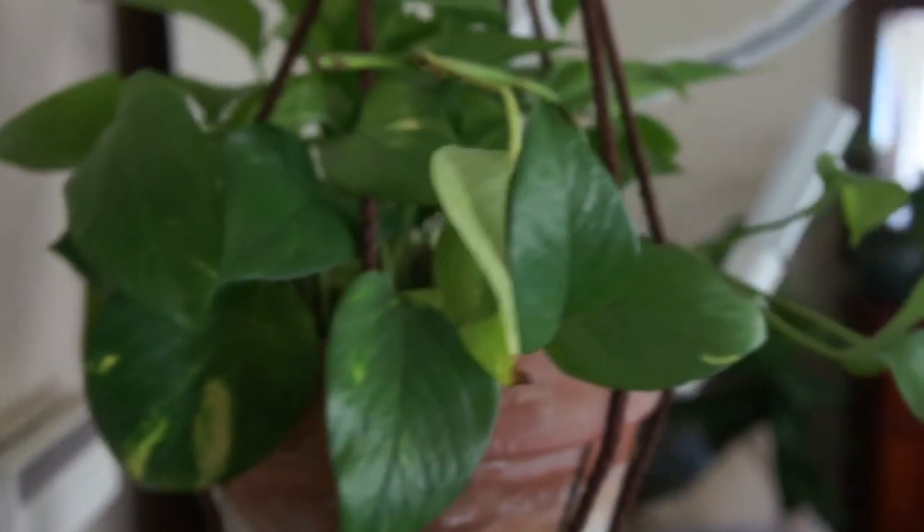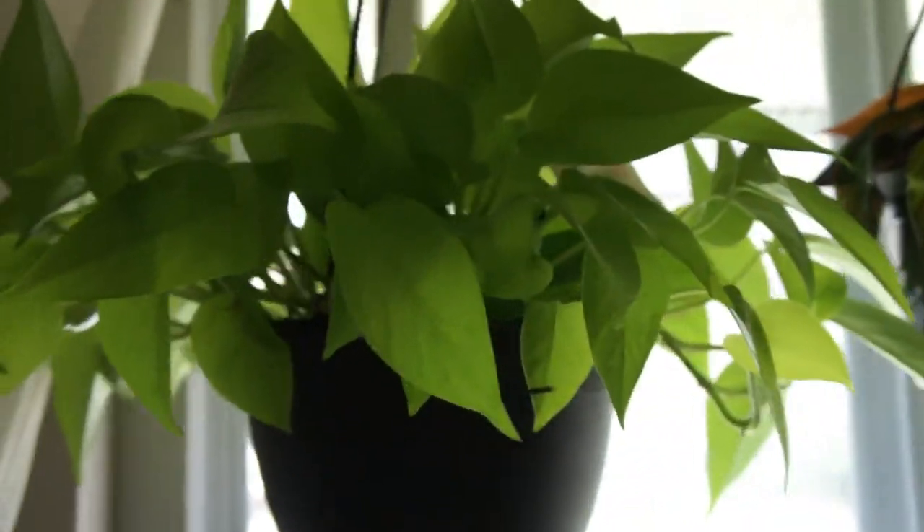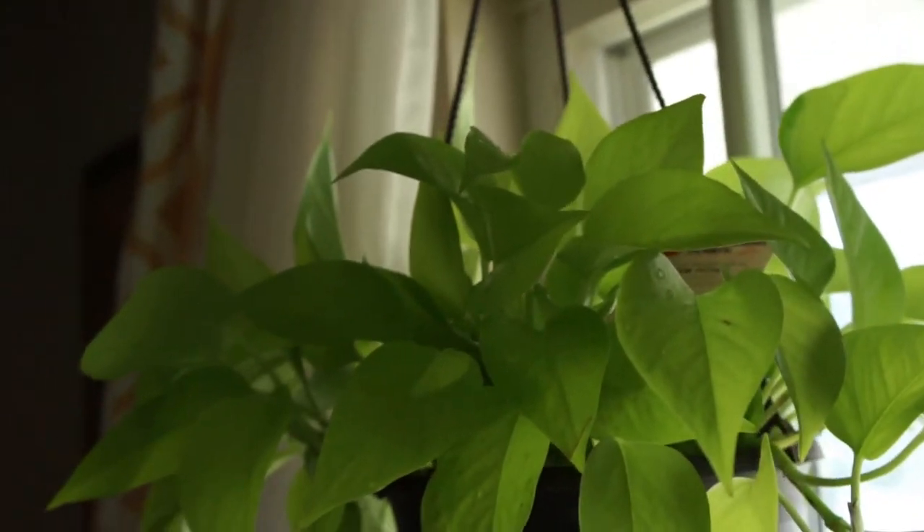The next plant is the pothos. There's also a wide variety of pothos. Golden pothos is usually the plant that a lot of people will probably start out with or get recommended, because they're easy to find. You can go to almost any nursery or big box store and find a golden pothos. They're inexpensive and also easy to care for — low maintenance. They don't need to be watered all the time, they don't need a ton of sun. As long as you don't overwater them, they can flourish very well for a beginner.